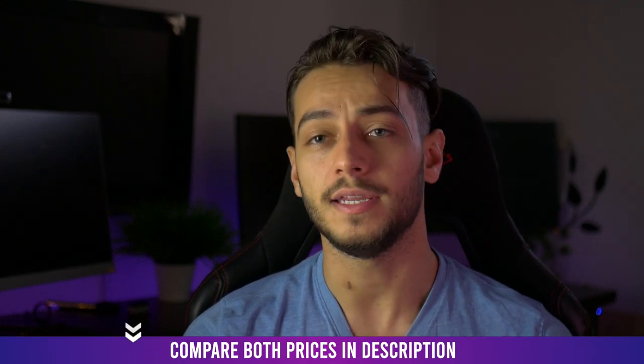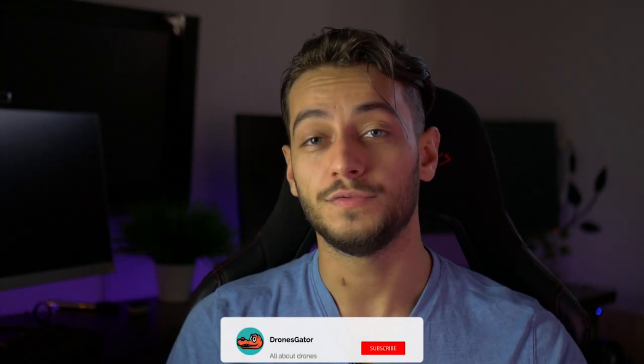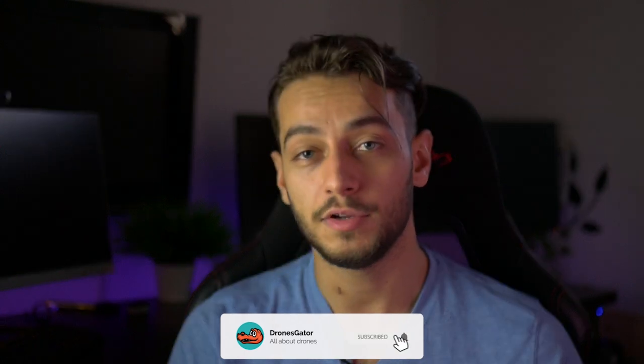I'll make another video comparing the range test of the Spark, Mini, Mavic 2 Pro, and the Mavic Air, which surprised me and not in a really good way. So stay tuned for that and subscribe and hit the bell notification icon.